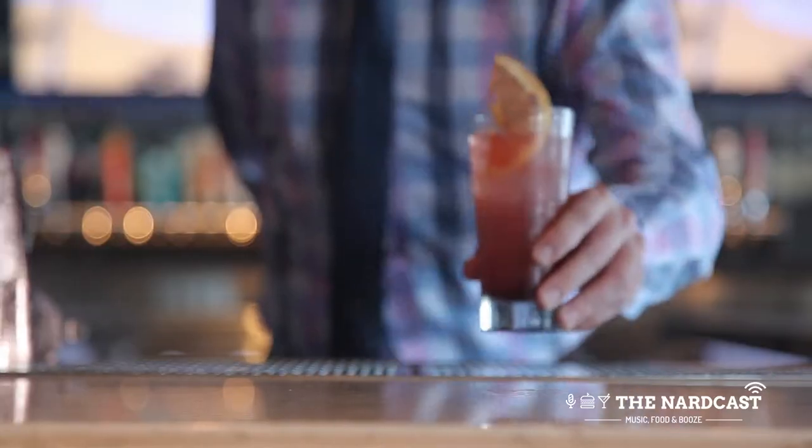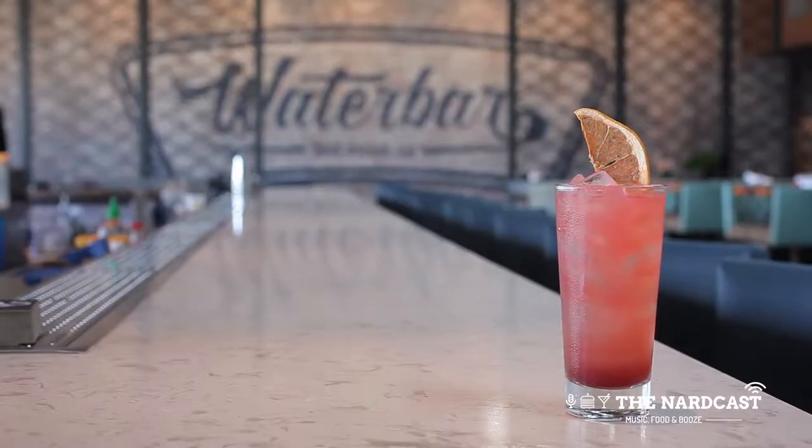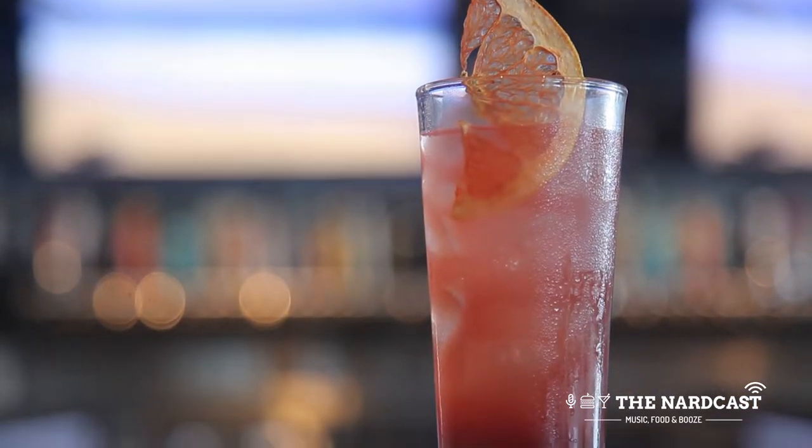We decided here at Water Bar that we were going to use nautical themes, mythology, water gods and goddesses and deities to name our drinks. So I went with Queen Anne's Revenge, which is the flagship of Blackbeard, a famous pirate. You'll see the dehydrated grapefruits coming out the top there, almost like the mast and sail on the pirate ship.